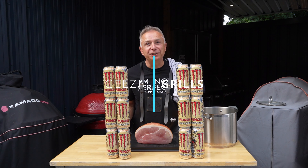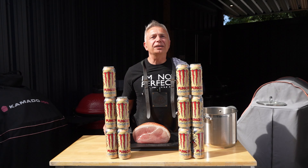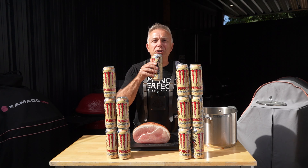Hi guys, welcome back to Geyser Grills as we continue on with our gamathon. Today we're going to be using the old Monster Pacific Punch. I don't know why it's called Pacific Punch but we're gonna have a little try.